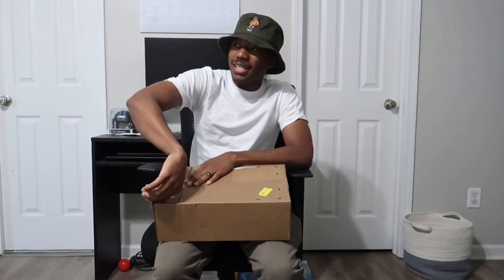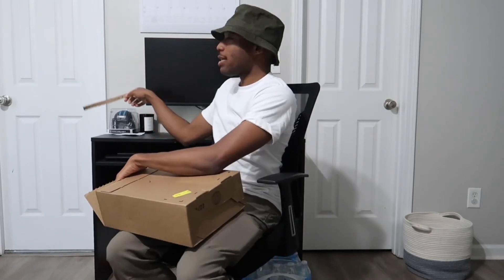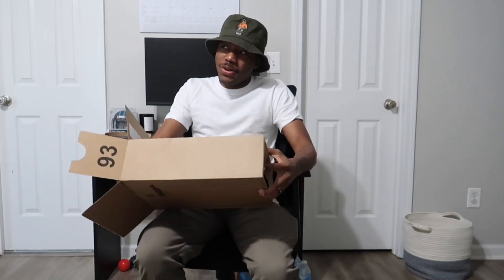That's Amir in the background y'all. He is desperately trying to get in this video but this one ain't for him. It is for another one of my littles. I said another one of my littles because we got a whole little team going on right now.